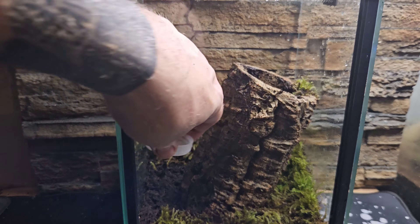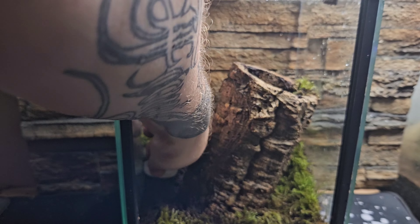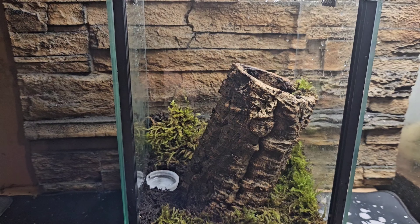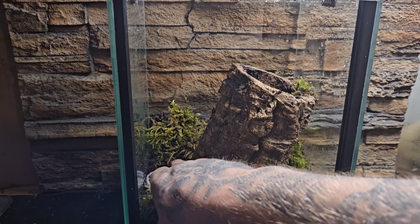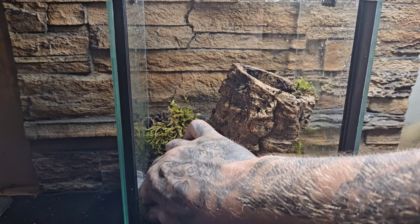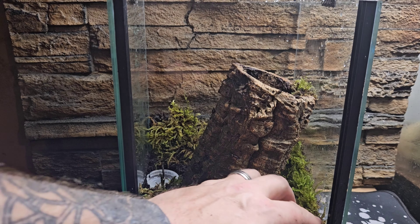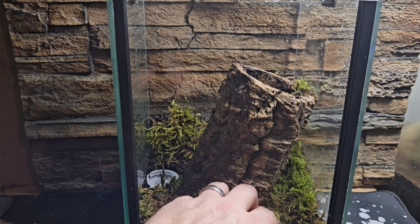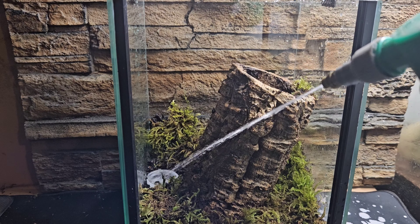We've gone for a cork bark tunnel in the middle. Since setting up this enclosure she spent the last three days sitting on the outside and has webbed up the outside of the cork bark. For a water dish, we're keeping it simple — just an old bottle top, cleaned and filled with water. Just make sure you keep it topped up; we check on our spiders daily.